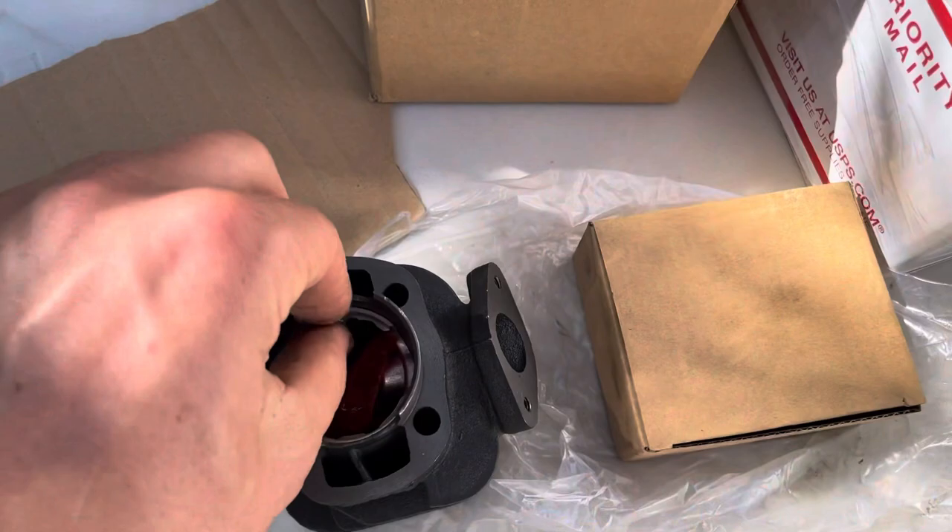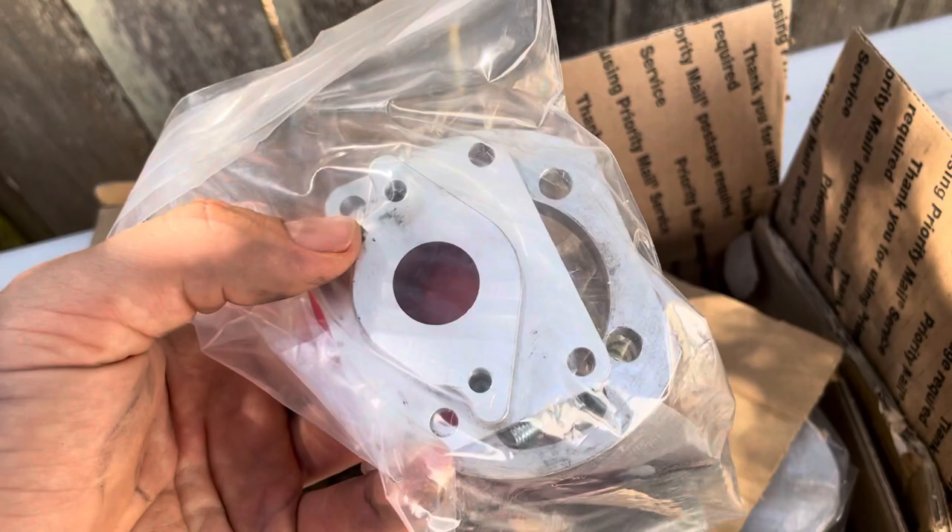In this bag here, it comes with a reed valve. You put that reed valve in with the intake adapter, and you can bolt up a VM20 carburetor directly to this. So this is all ready to go.